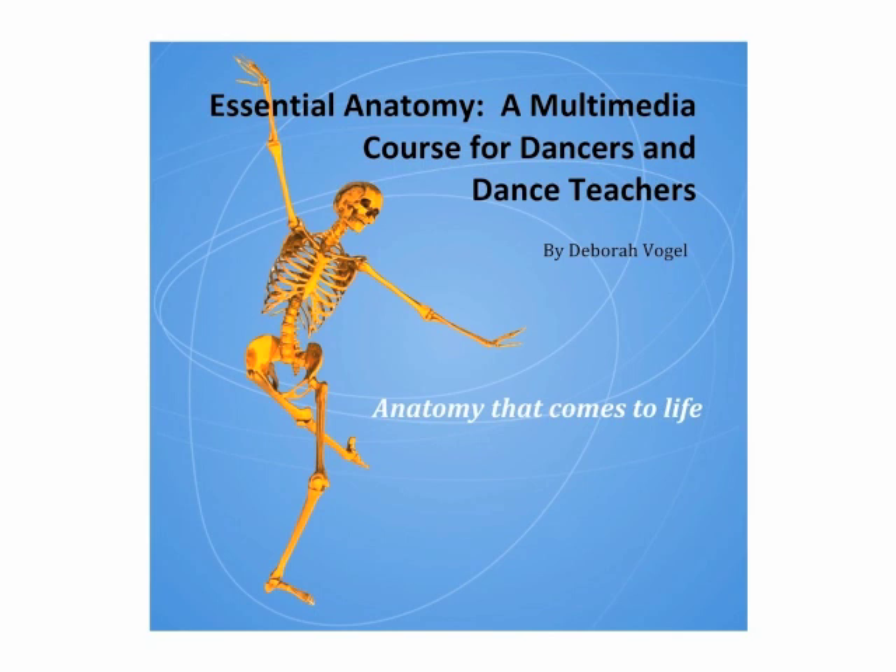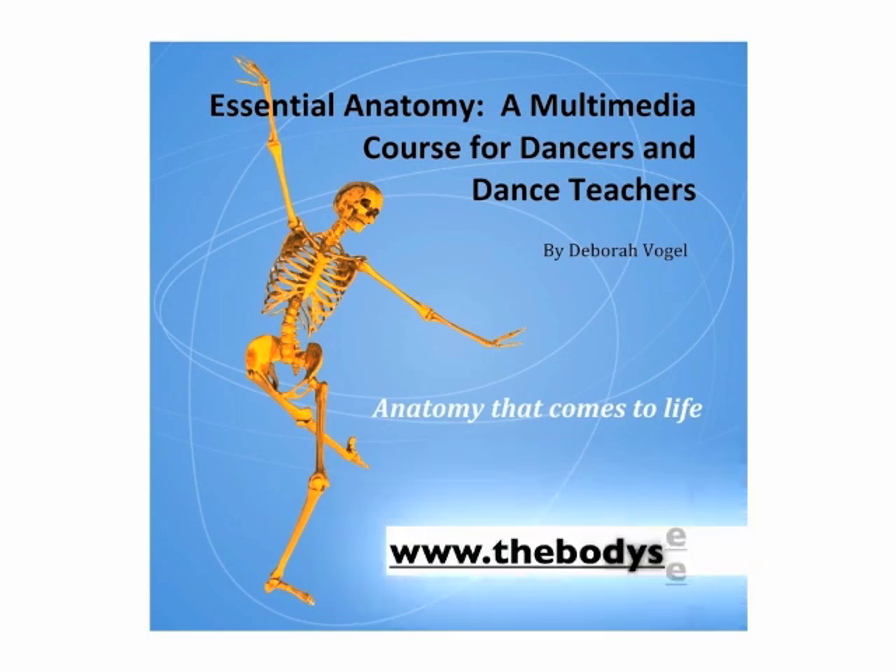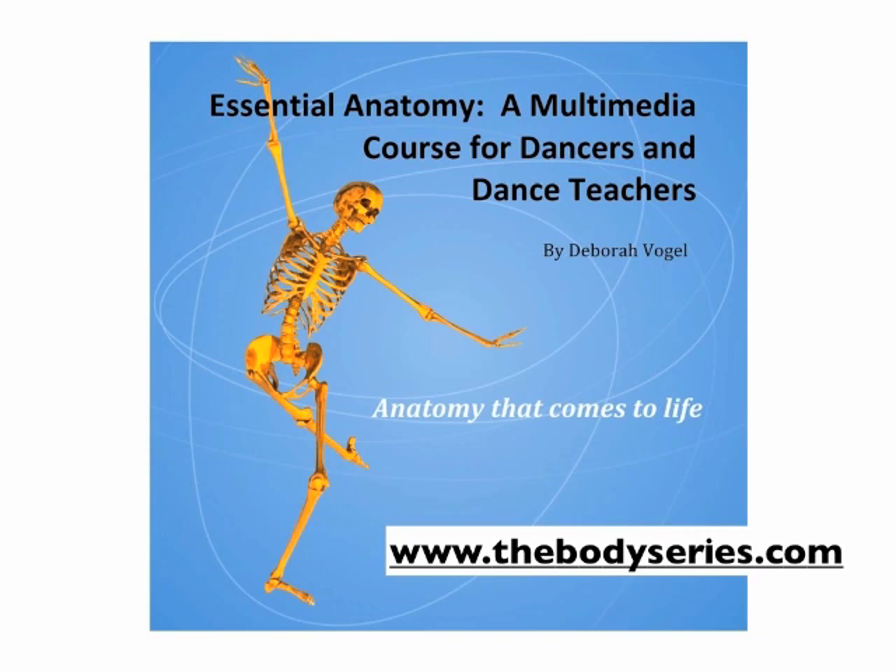Hi, I'm Debra Vogel, the creator of Essential Anatomy, a multimedia course for dancers and dance teachers. I've put together short sample clips from each of the 10 units to share with you. If you have questions or would like more information about Essential Anatomy, please go to www.thebodyseries.com.